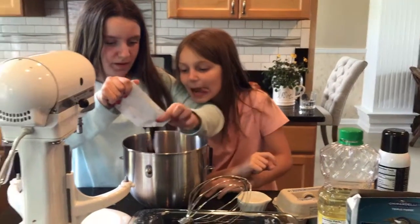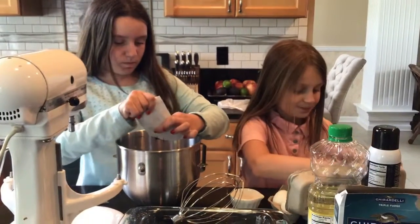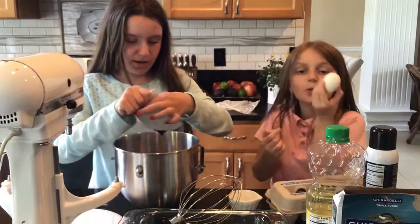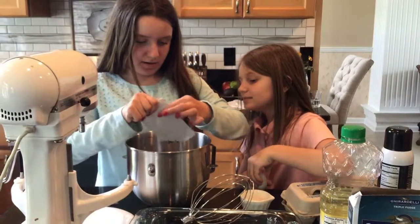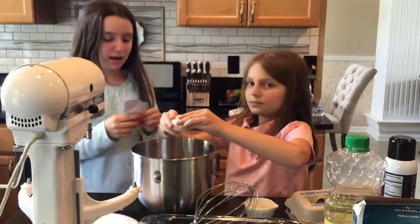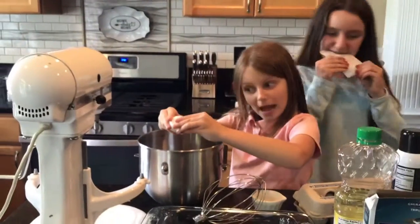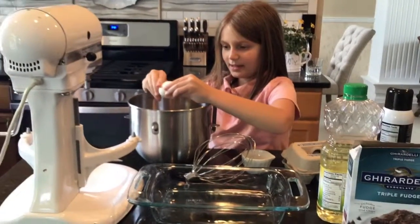Comment down below if you guys watched our cake in a minute video — if you did, make sure you check it out. Now we're going to put one egg in after I get all this out. Okay, I think that's all of it. So now we're going to put one egg in there.